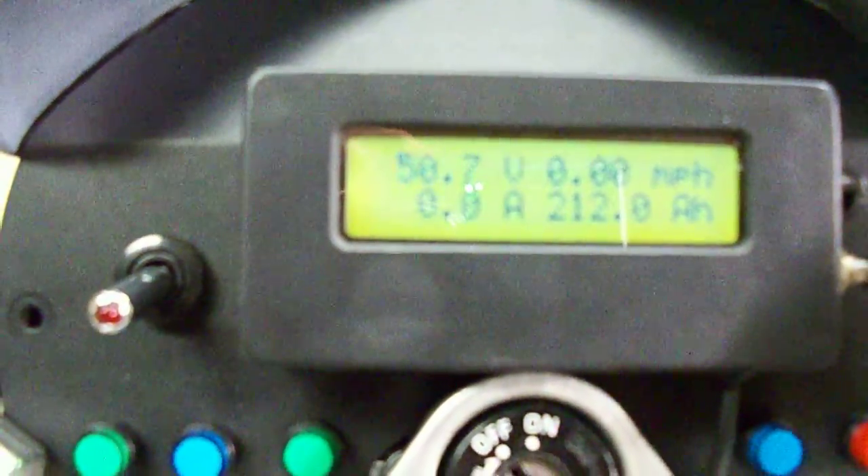Once it reaches about 50, a little bit over 50 volts, we can click the contactor over. The click you just heard was the contactor clicking over. You can see it's at 79.9 volts right now. This is a full charge.